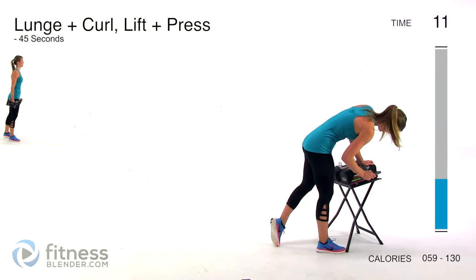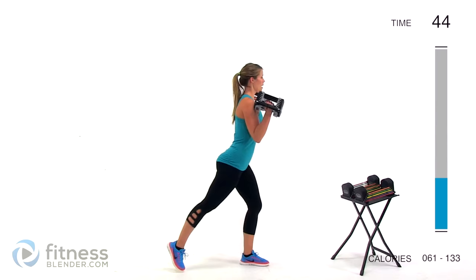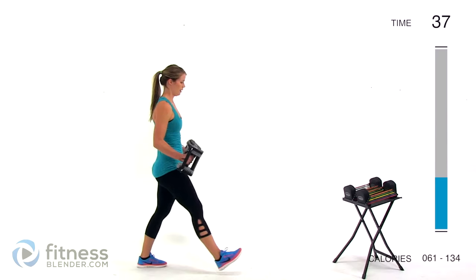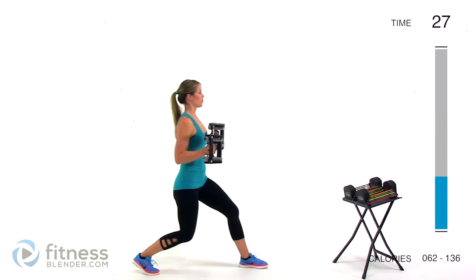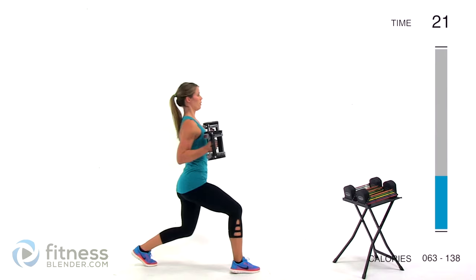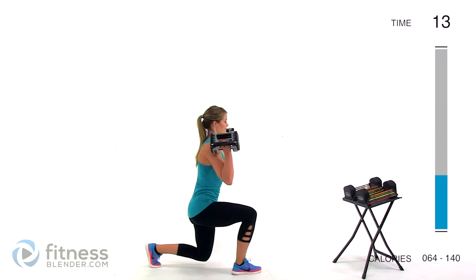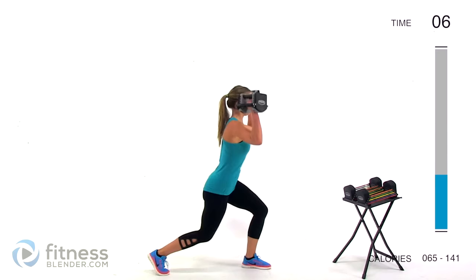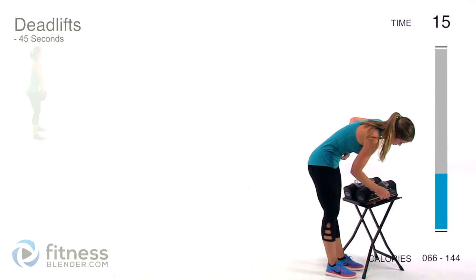Next up we have a forward lunge plus a curl, a reverse leg lift, and an overhead press. It sounds more complicated than it is — it's actually kind of fun. I'm using 12 pounds per hand. Forward lunge, curl, come up, and as you do, lift that leg up behind you. Draw back down, return your hands to normal, step back. Squeeze your glutes. This one really works your balance, which makes it awesome for your core.